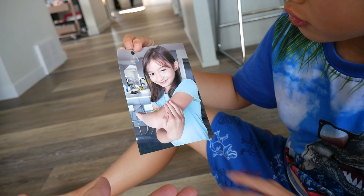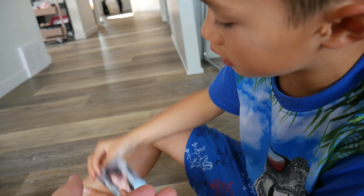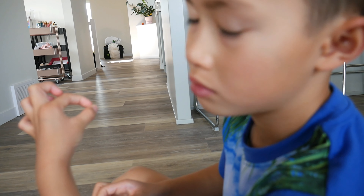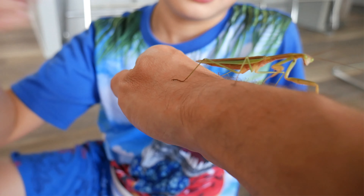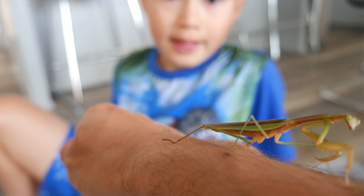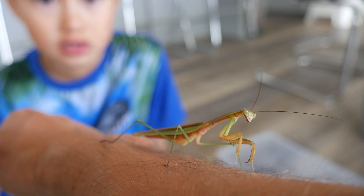This is also Abigail holding the Praying Mantis. It used to be like this big, or like this big. And then it grows all the way to that. Pretty cool.